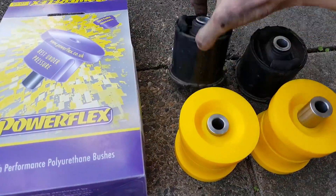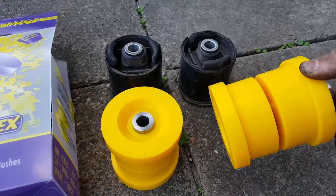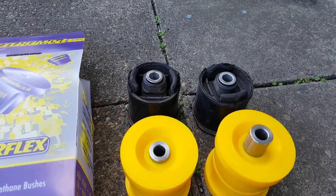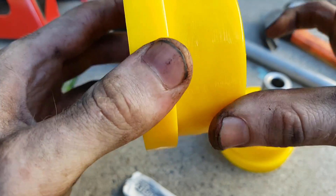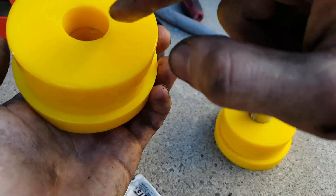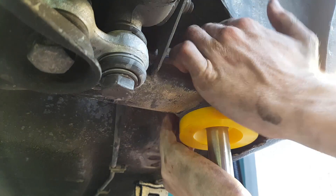Here you can see the difference between the old and the new bushings. While the OEM bushings are a single unit, the new polyurethane bushings come in two pieces. This makes installation really easy — it means we don't need any special tools and can just slot them into position. Before you slot them in, use the provided grease and lube up the outside and the insides of each bushing. This should stop the bushings from squeaking in the future, which is one of the few downsides of polyurethane. Now slot the top and bottom bushings into position in the hole, followed by the metal sleeve up through the center.